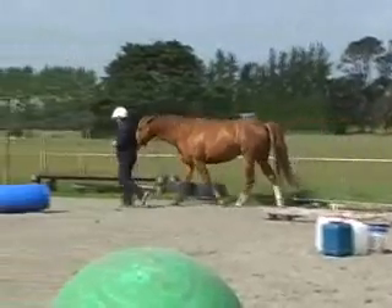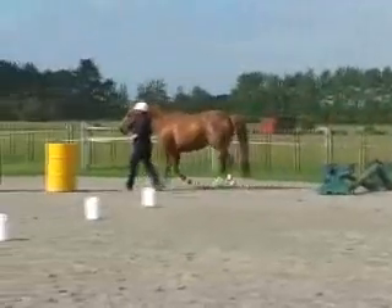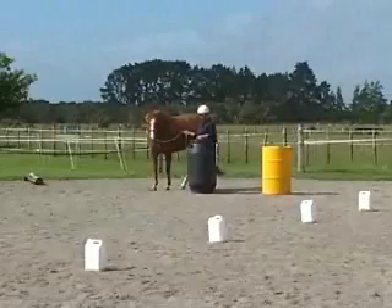Then we are heading for the jump, and I should go past the jump just as the horse jumps it, which we managed to do quite nicely.